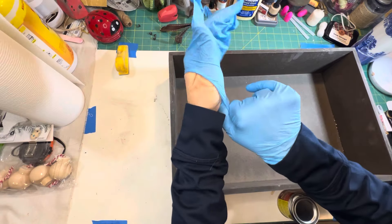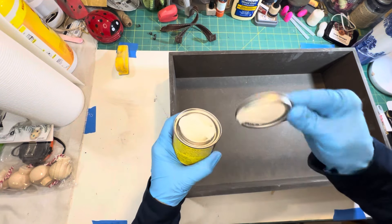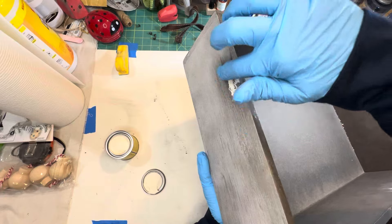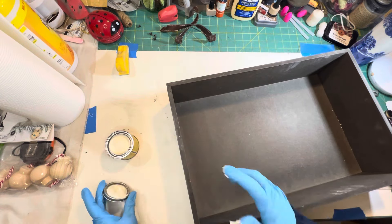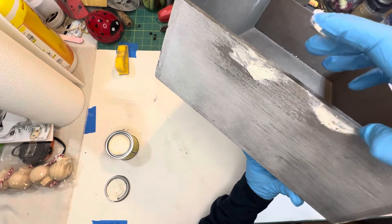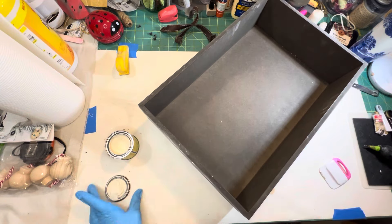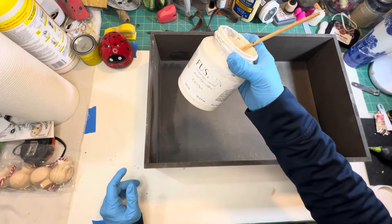Don't throw the handles away — save them for another project. I'm going to put on a set of gloves because I'm going to use my finger to press the wood filler into the holes. If you don't have wood filler, you can always use spackle — you'll get the same results because you're going to sand after it dries and before you paint. Here I'm just pressing it in on both sides of the box. I do have this little spatula I purchased at the dollar store to smooth it out.